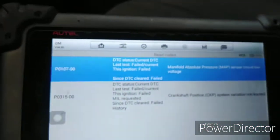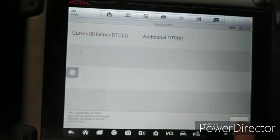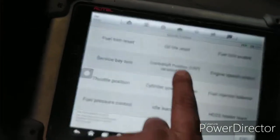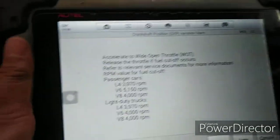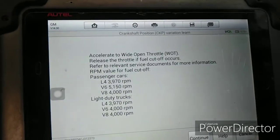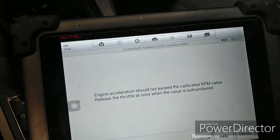We checked — the problem is a crankshaft position system variation, so we need to perform the learn procedure. Go to Special Functions, then Crankshaft Position Variation Learn. This is a six-cylinder engine, V6. The RPM should not exceed 4,000 RPM for this truck. Hit Continue. The procedure says: accelerate to the calibration RPM value, then release the throttle. Continue — block the drive wheels, set the parking brake, do not apply the brake, cycle ignition on, then apply and hold the brake pedal, start and idle the engine.